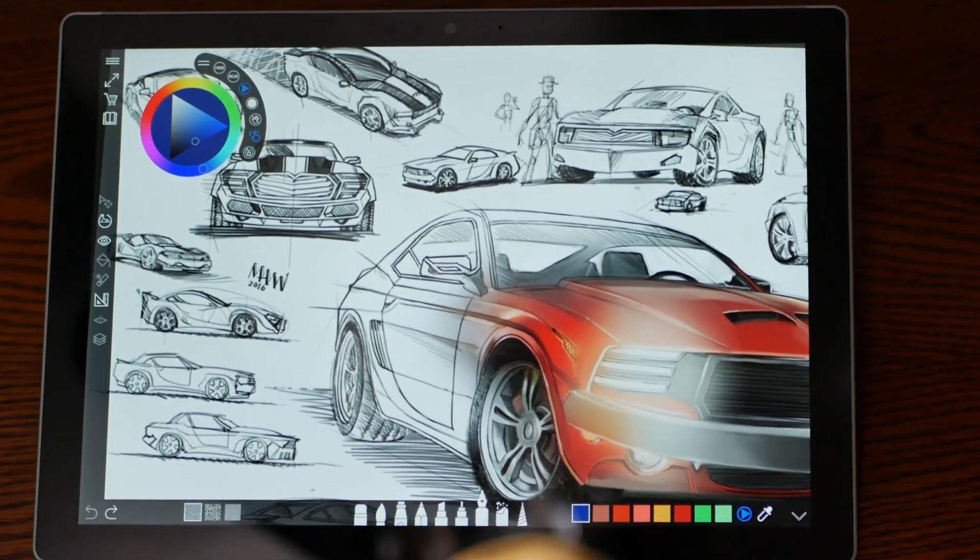It turns your tablet into an art drawing tablet. You can draw art, take notes, make journals. It's part canvas. Sketchable allows you to scribble a note, snap, edit a picture, import, and augment an image or paint a masterwork, easily sharing it all with your friends and family.